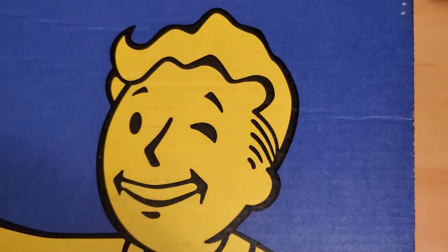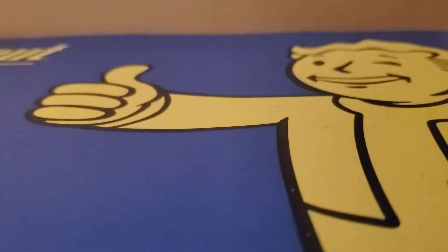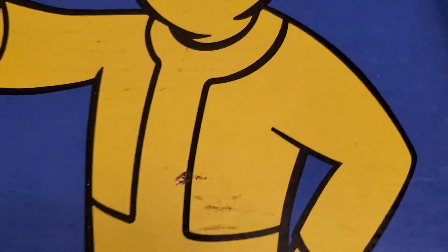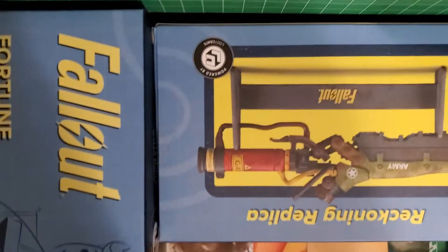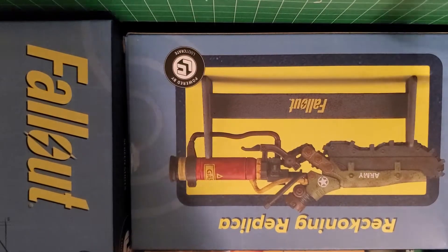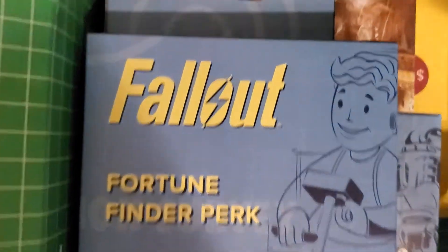I'm giving you the link and we've got the document share thing on the side here. I can't show the rest because that's shipping information. I'm going to try to open this very carefully for you guys. Tipping it over, we're greeted with the contents — we can see some items down there. We've got the Reckoning replica and Fortune Finder perk over here to the side, so we're going to take these things out one at a time.